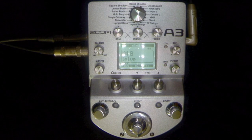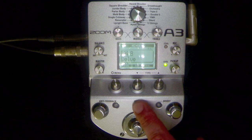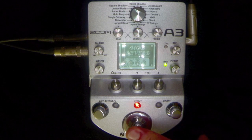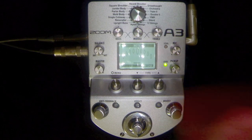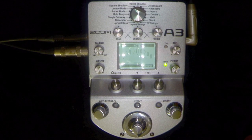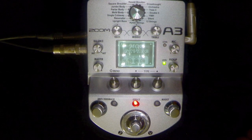Other features include a tuner here. Let's push this on — no signal of course because we've got the tuner on. So there's the tuner. Let's switch it back on. Very easy to use.